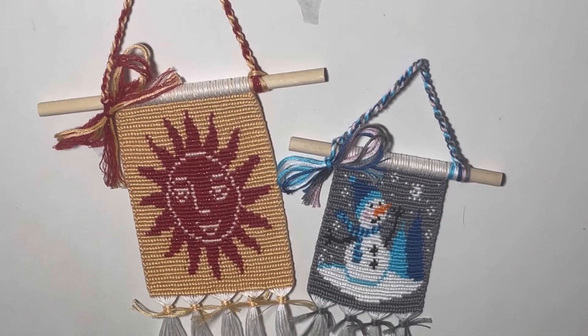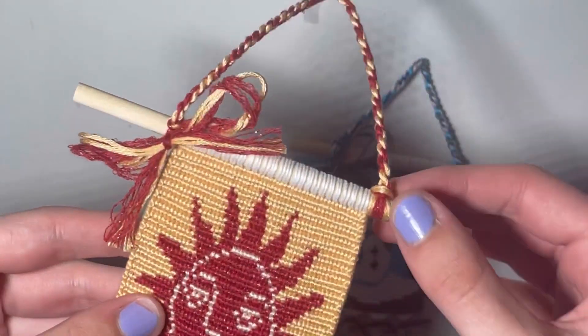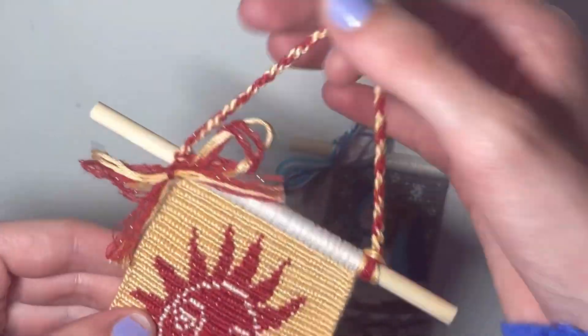Hello everyone, welcome back to my channel. In today's video, I am going to be doing a tutorial on how to do this really cute loop at the top of your wall hanging.